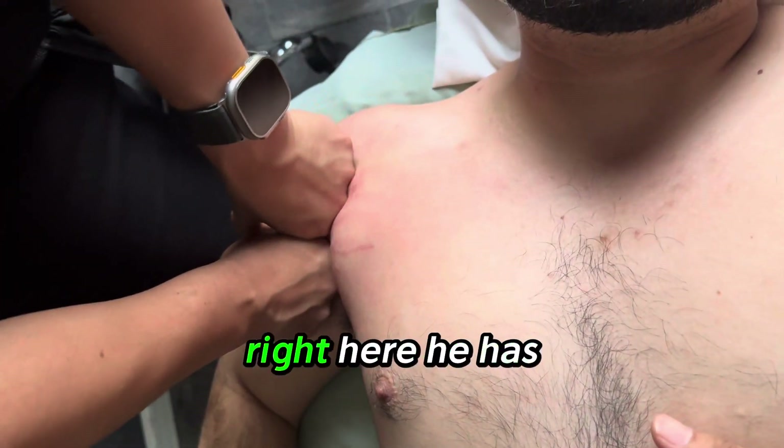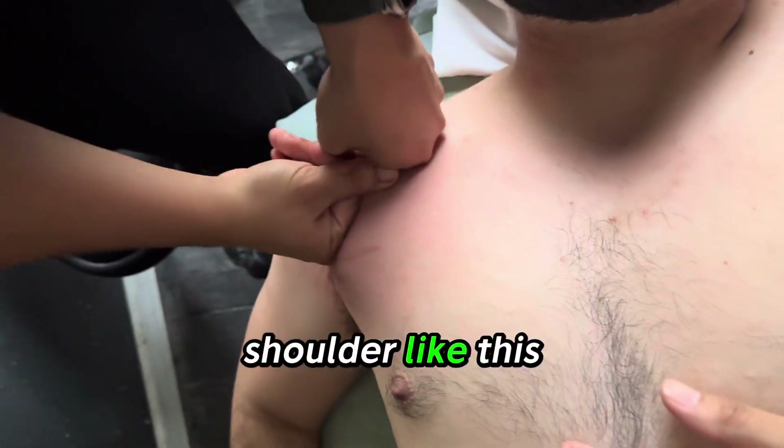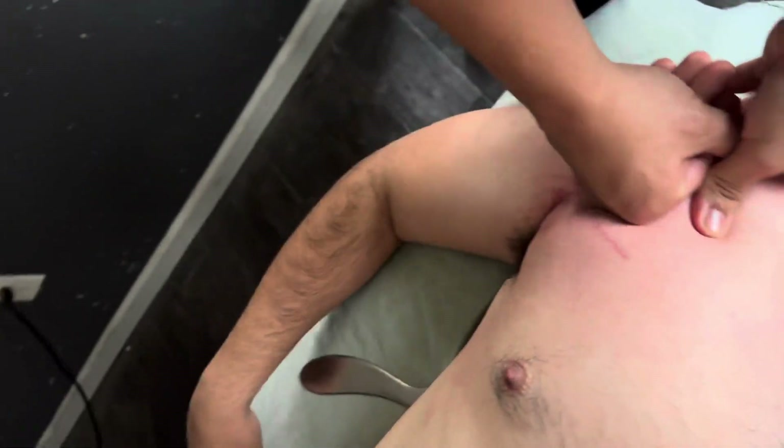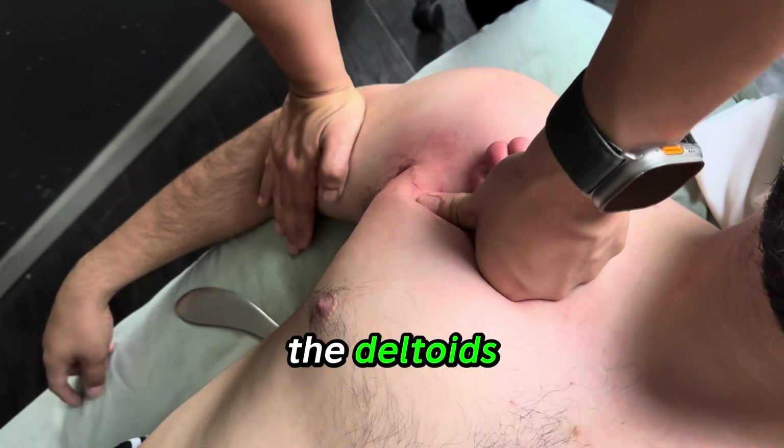We're working on the shoulder right here. He has a lot of tension, and even when I push down on the shoulder like this, you'll be able to see a movement in his hand. So with tightness like this, you want to be able to work the deltoids.